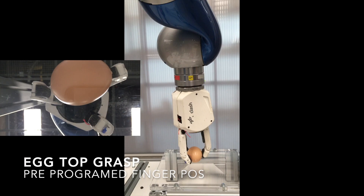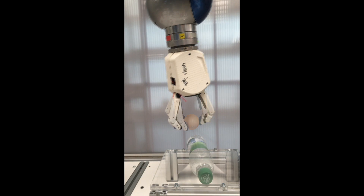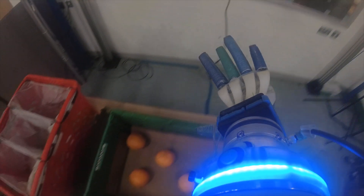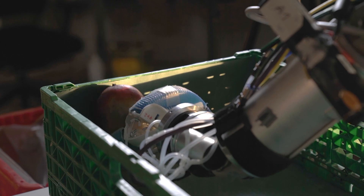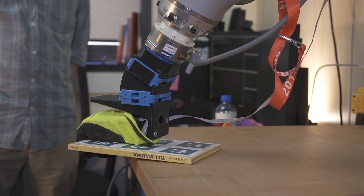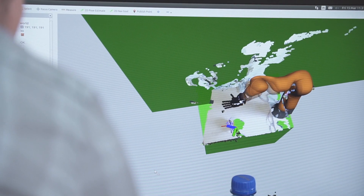The main elements that contribute to soft manipulation are the design of the hands — they need to be robust and preferably economical so that industries can use them in robotic solutions. Another key component is what we call planning in robotics: telling the hand where to go to grasp an object. The traditional paradigm is to avoid any collision with the environment, hover over the object, then grasp and lift it. With SOMA, we explicitly encourage interaction with the environment — for example, using a table to grasp an object more efficiently, without relying on precise perception or a geometrical model of the object, which in the case of fruits and vegetables simply doesn't exist.